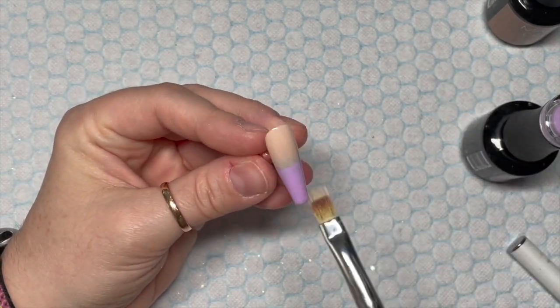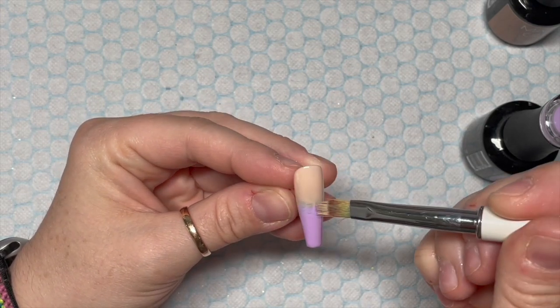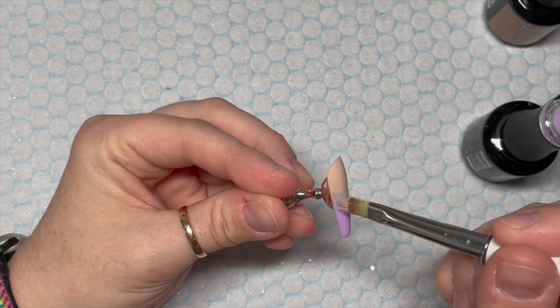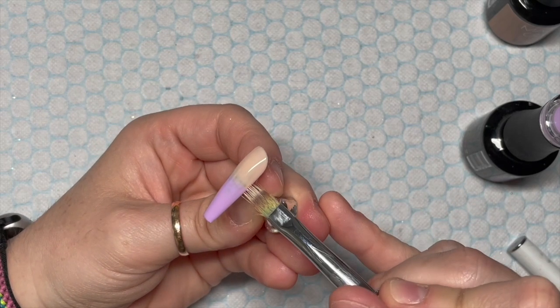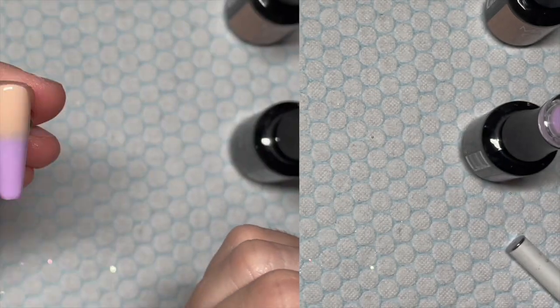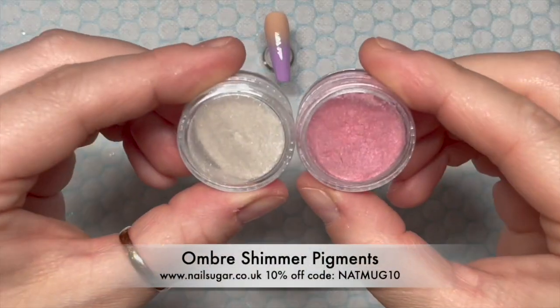I'm doing an ombre on two nails. I'm going to do one layer — you've got to do this in two layers. Just blend the colours in until you're happy using my ombre brush. The first one seemed to blend really nicely so I didn't do a lot on that one, but I'm going to do two coats. This is the second coat — pop it in the lamp. And then on the bottom...